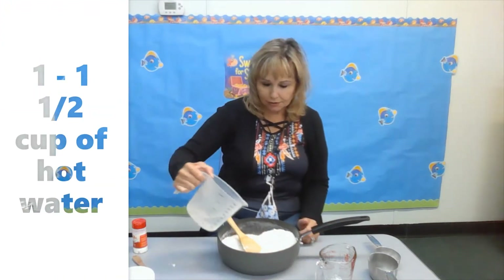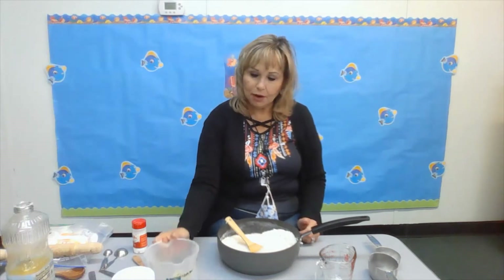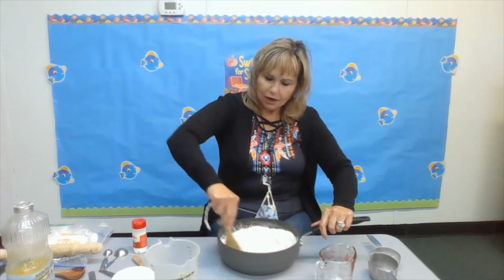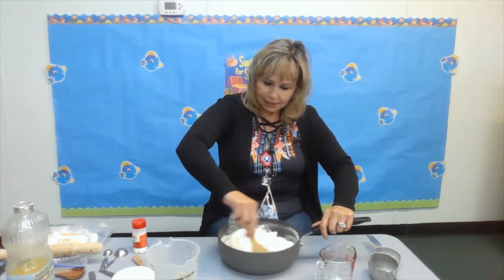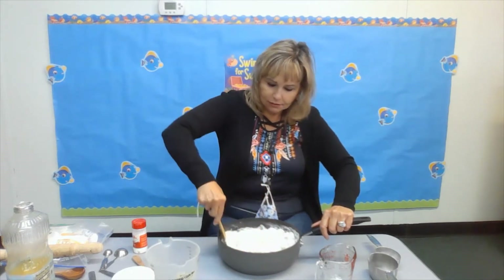Then you're going to add some water — hot water. You're going to need help from your mom and dad with that. How are you feeling today? I hope you're feeling good! You mix it all the way around like you're making fried bread or tortillas.